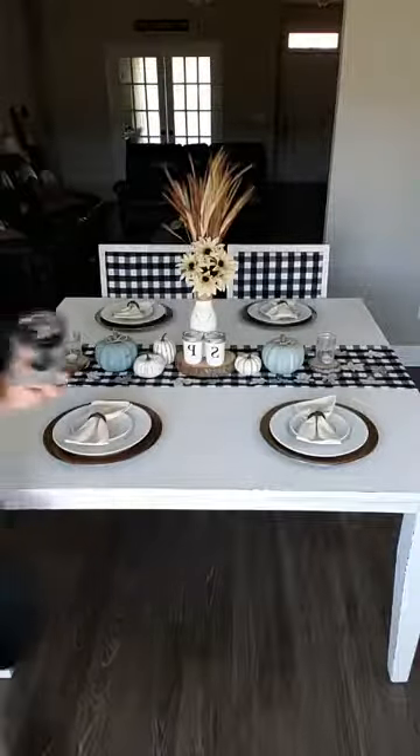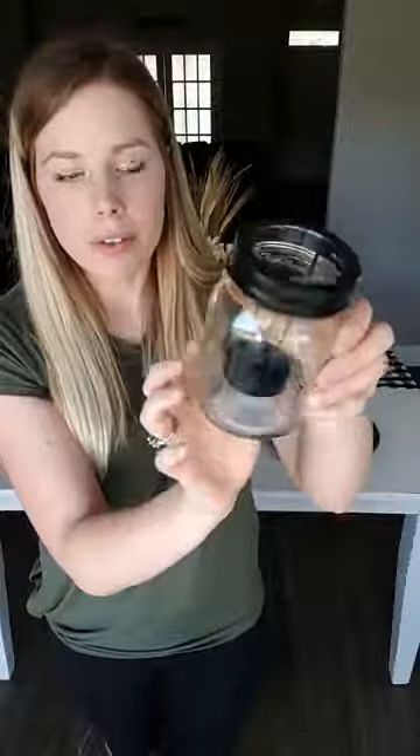One more thing I found at Dollar Tree — pint-size mason jars with an oil-rubbed bronze rim and a little piece inside to hold a tea light. They don't necessarily fit the current table decor but I thought they were super cute. I'll probably use them somewhere else, maybe on my coffee table, with a tea light lit inside.